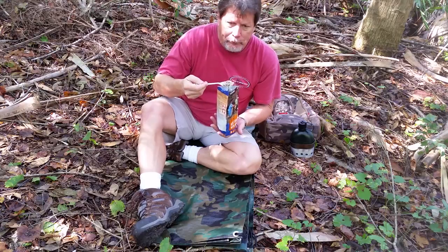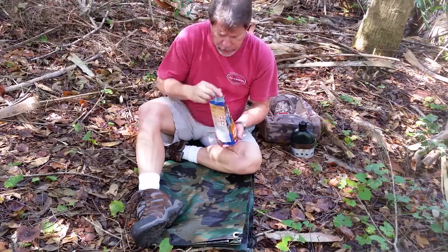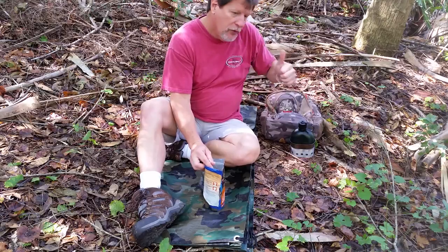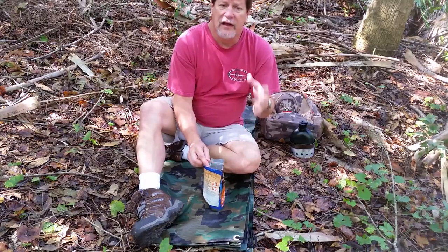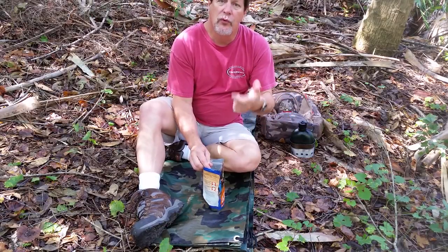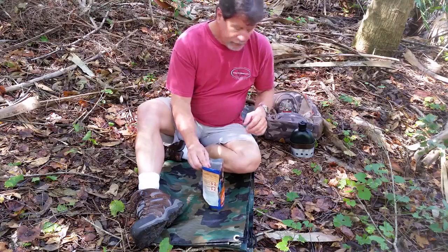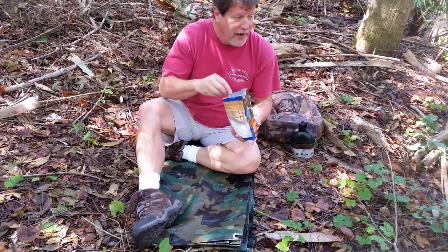We're reviewing a couple of different items today: the RedHead Deer Trail Day Pack — 20 bucks at Bass Pro Shops. The red folding cup — exactly 16 ounces with graduations on the inside — from Walmart for under two dollars. The Pro Spark multi-tool butane windproof, butane-refillable lighter from Walmart for six bucks. And the Mountain House beef stroganoff and noodles caught on sale for about seven dollars — not bad.